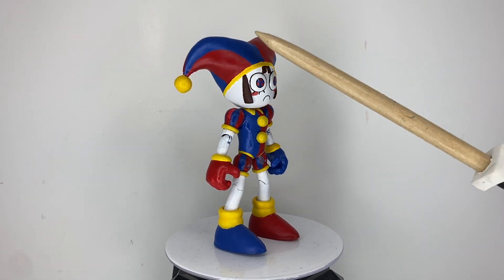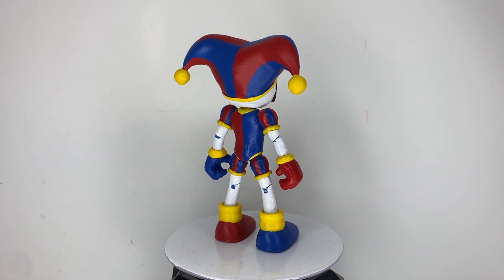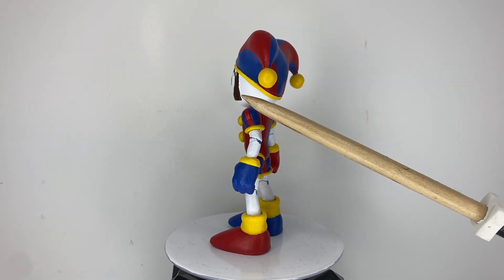The head itself is 3D printed using a file I found on Thingiverse. The majority of the sculpting is in the torso, although I did sculpt on new side bangs because the printed ones broke off.